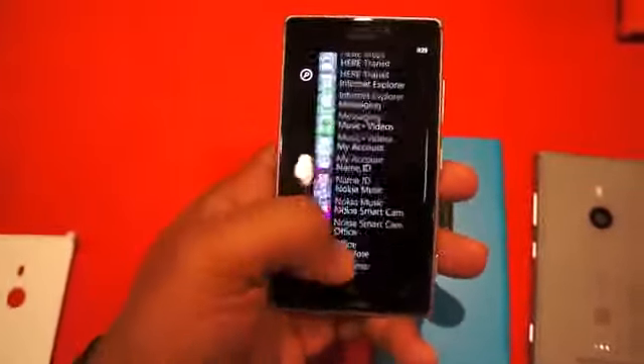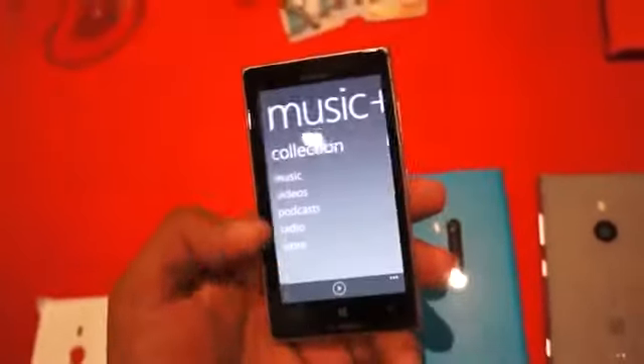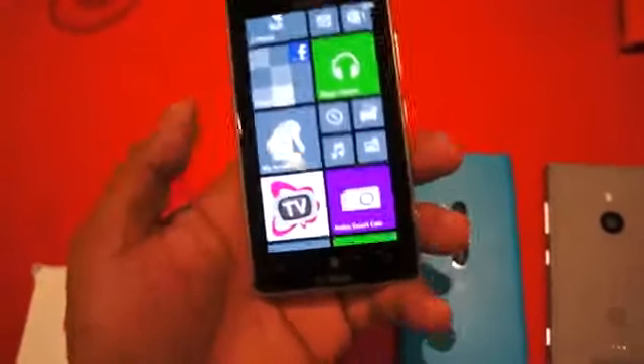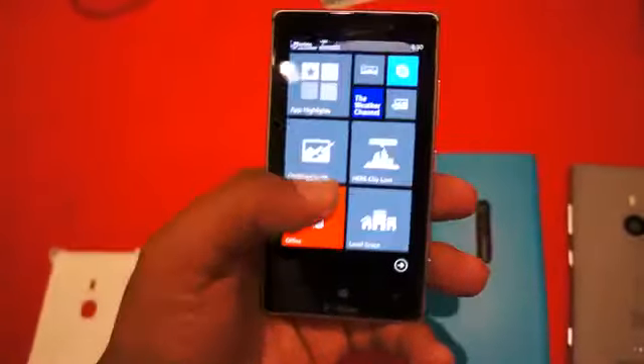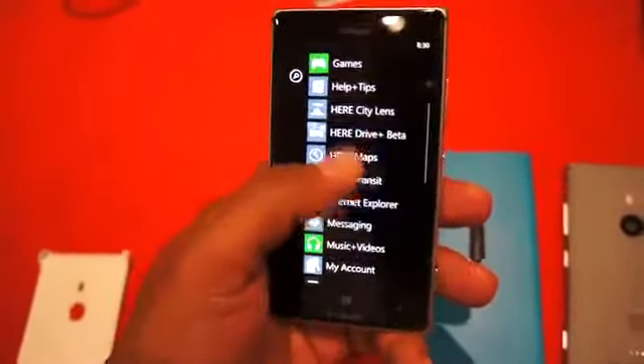You're going to get nice buttery smooth animations and transitions between everything. Of course you've got your standard things like Xbox Music. You also have the Nokia Music options, and because this is the T-Mobile version you will have the My Account apps and the TV watching apps as well. Aside from that you can go into the Windows Store and pick out your own apps — they just made some new things.